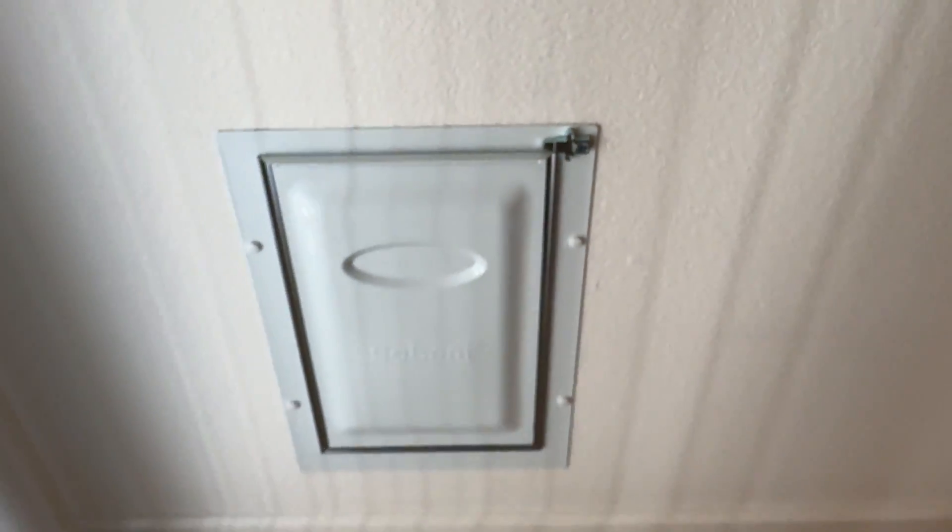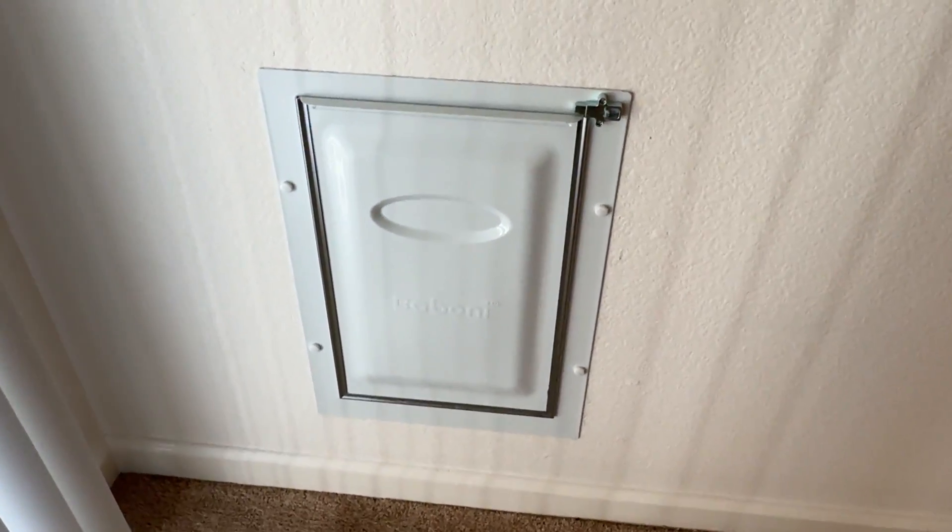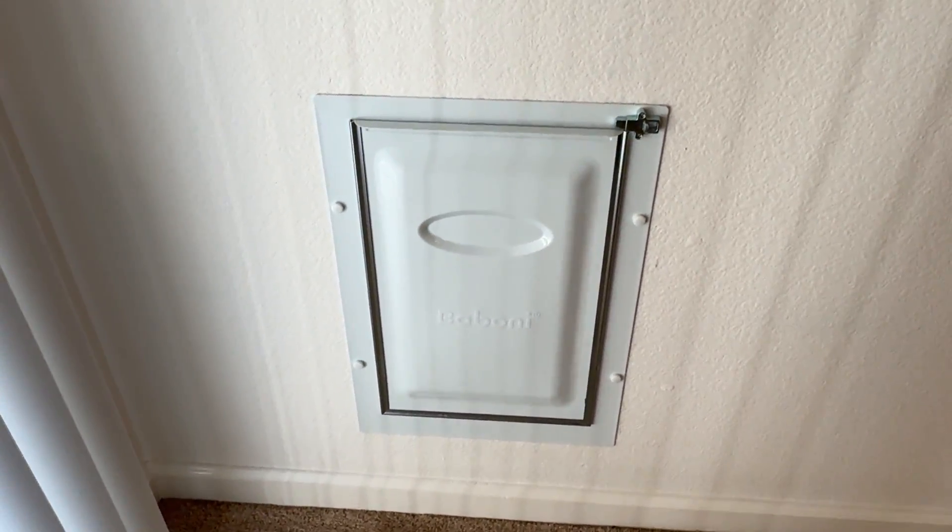Really easy, very simple, but it works very nicely, especially with pets having to go in and out during the day. Good quality product.